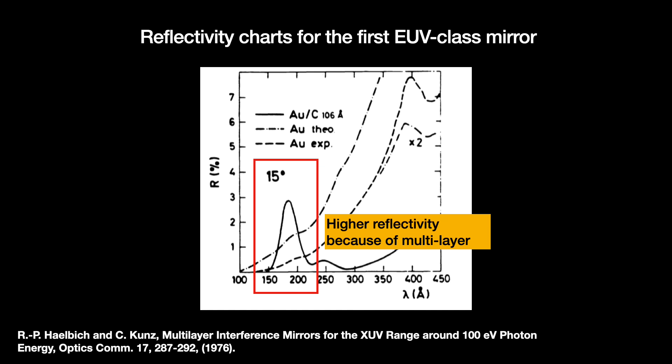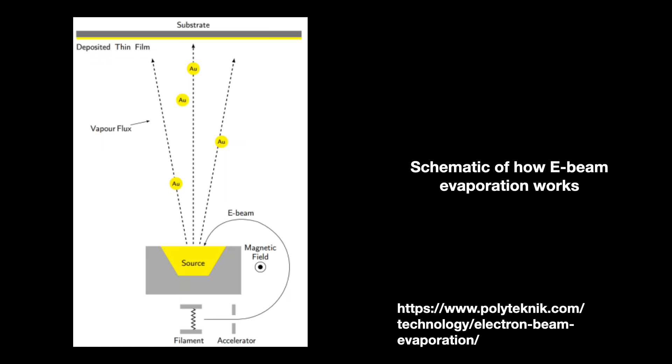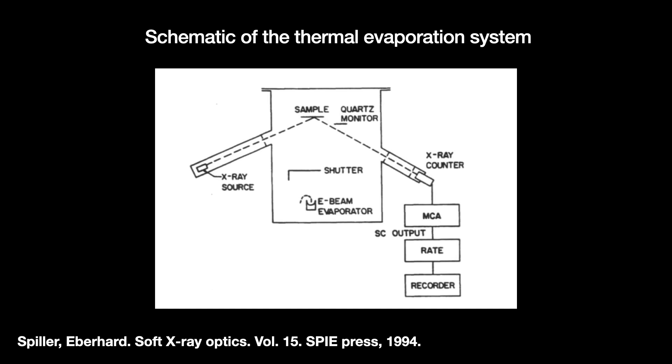These early mirrors were made with electron beam evaporation. An electron beam first evaporates a solid source of gold and copper into a gas. The vaporized metals then go and settle onto the glass substrate. An upside of E-beam evaporation is that we can rotate different solid sources into the path of the beam, which helps us build up these alternating atomically thin layers.